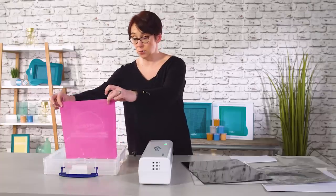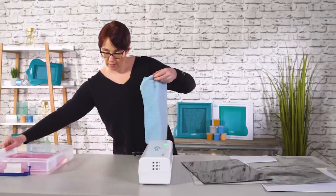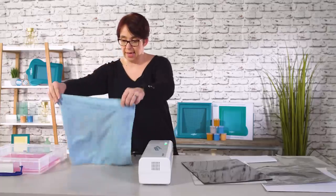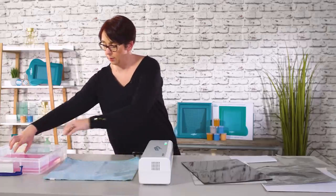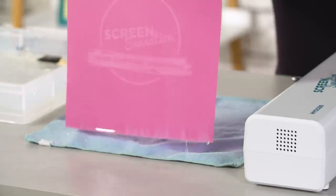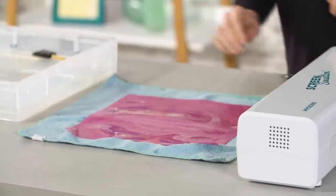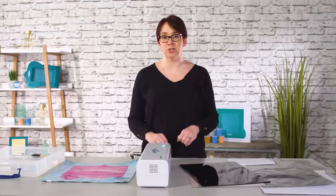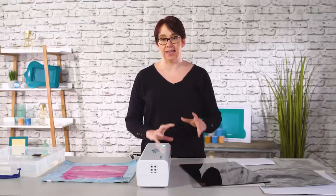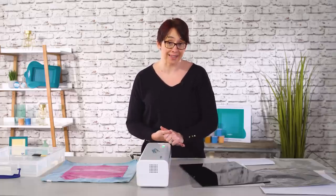Now all we need to do is dry it. This can be a piece of kitchen towel, it can be a tea towel — I've got a microfiber cloth, so we're going to pop that on there. We need to leave it to dry completely, and then as soon as it's dry you can use it as you would use any Screen Sensation screen with your ink onto any surface. How exciting is this? I can't wait for you to get it home and show us what you've made with it.